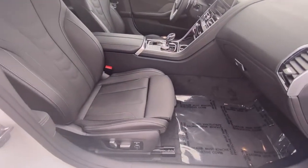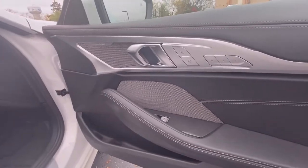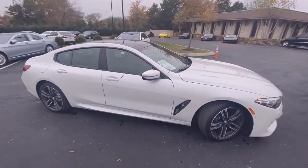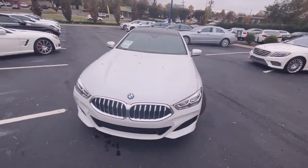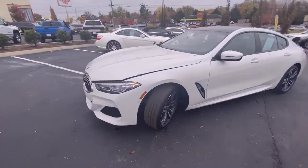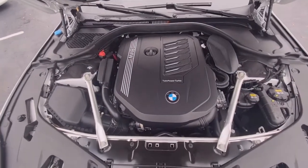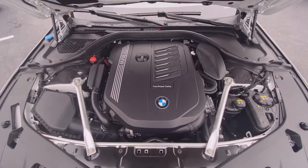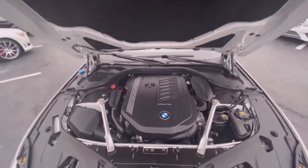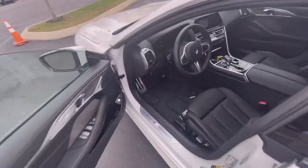There's your power passenger seat with power lumbar support. Now we're going to check out the engine bay — and there's that 3-liter twin-turbocharged inline-six.